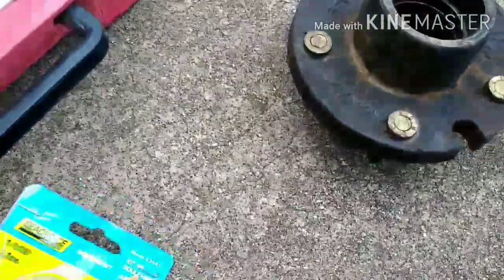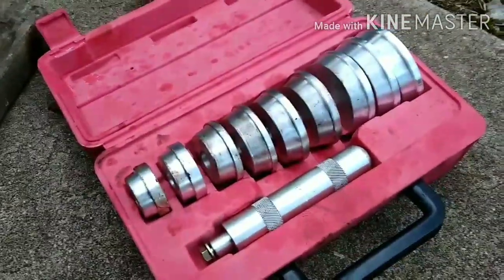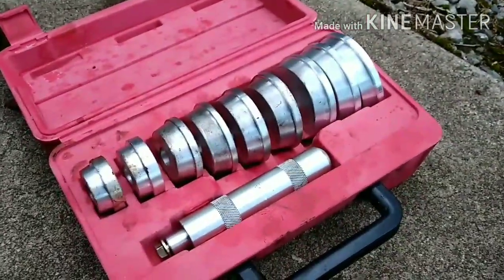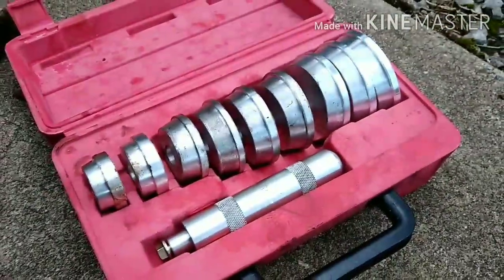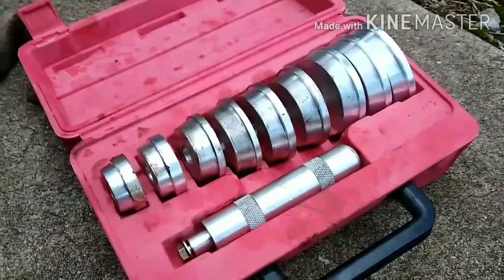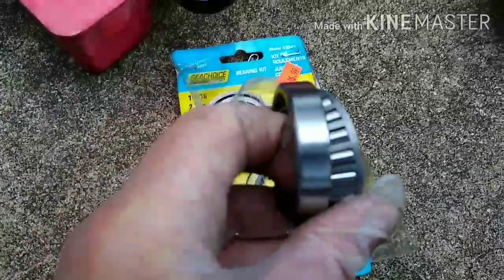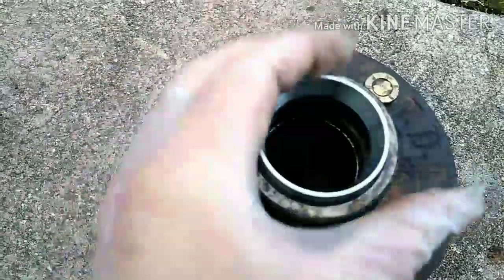We've got to put the races in the hubs. I got this race and seal install kit, so maybe one will fit and we won't have to bash it in there with a punch or a big socket. Here's your bearing set — these have the same size bearings, outer and inner, both 1 and 1/16th. Your race just sits right in there and you want to bang that thing in. That one looks like it's going to be perfect.